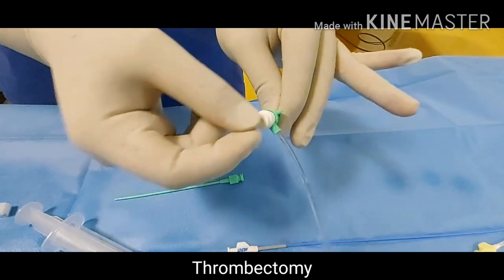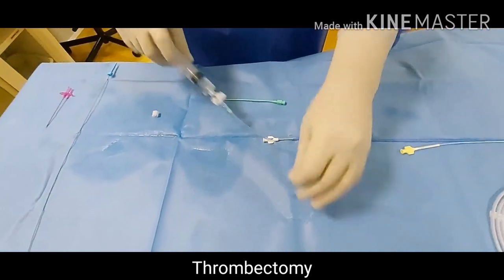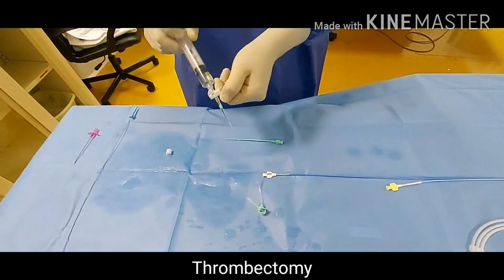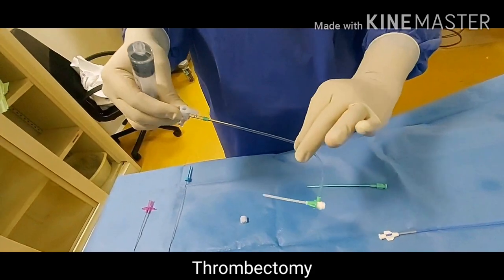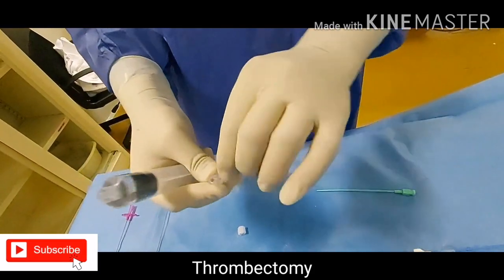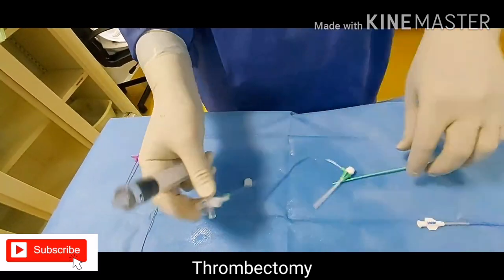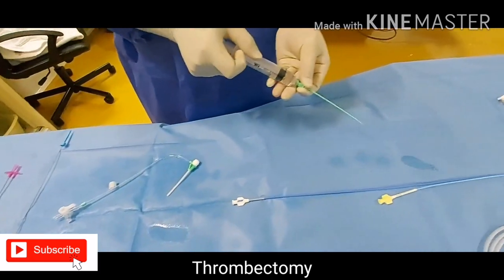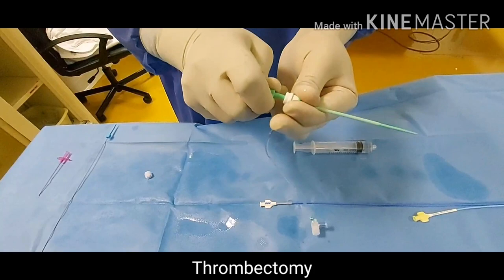After this, close the sheath and check the valve — sometimes the valve will be damaged, there will be a manufacturing defect. If you use a damaged one, there will be blood oozing when it is inside the body of the patient. Once it is sealed, lock it — the arrow should be towards the tube, not towards the side port. If you put it the wrong way the blood will go out, so always close it.